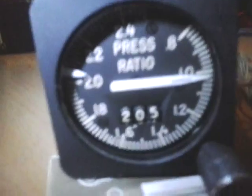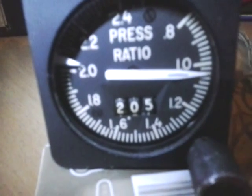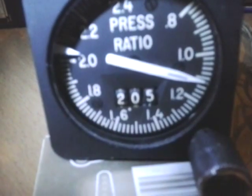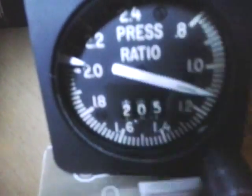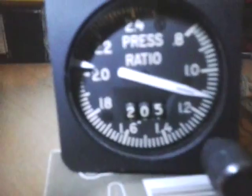The logic is working perfectly. As I increase power into the engine it starts raising. It still tracks perfectly — now it's about 1.06 and I've got 1.06 here on the physical gauge. There is 1.11 on the simulator and 1.11 on the gauge as well. That's exactly what I have here.